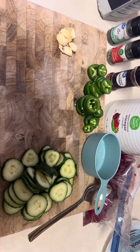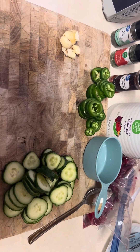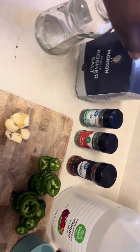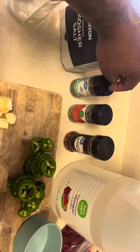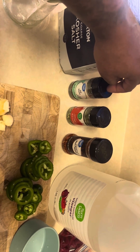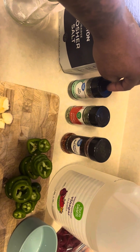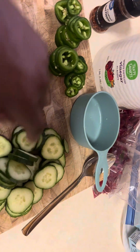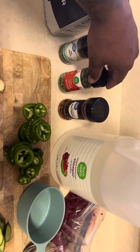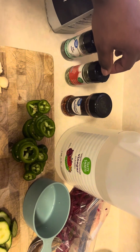All right, we're making pickled jalapenos and dill pickles. Here's what we got: I've got kosher salt, some dill weed — fresh is preferred, however I don't have any fresh so I'm using dried. Because of that, the hot brine solution is going to extract the oils out of this so that these actually taste like dill pickles. I like chives in mine — again these are dried, same thing is happening with the chives.